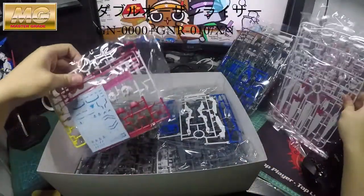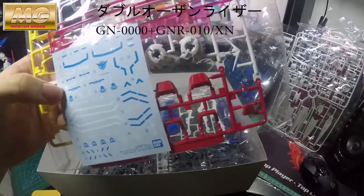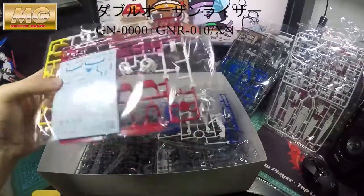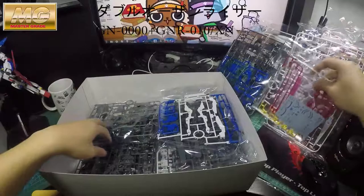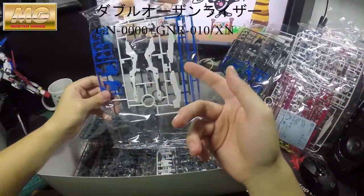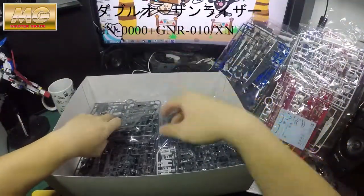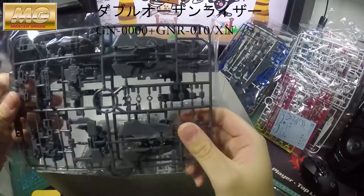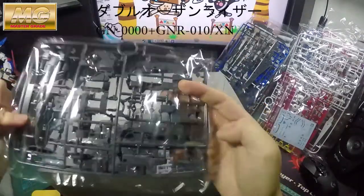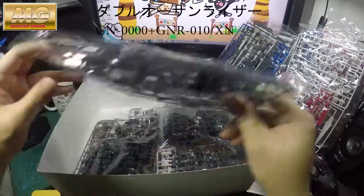There are actually Gundam decals in here, particularly for the XN part. You should see the extra bits specifically for the XN part. Other than that, it is exactly the same build as the Gundam O-Riser version.